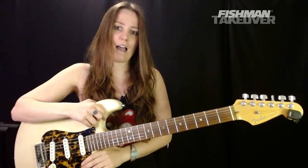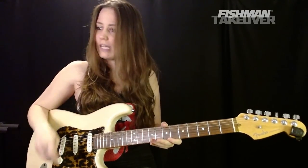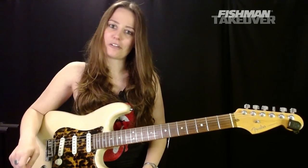I'm gonna play some tunes. In the meantime, you guys know the drill. Let me know where you are tuning in from and your favorite Tom Petty song.